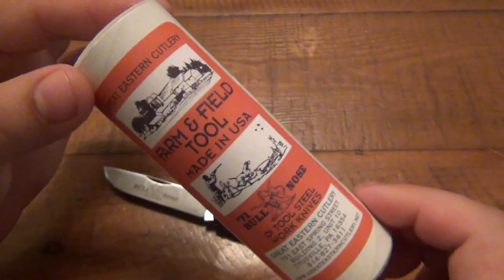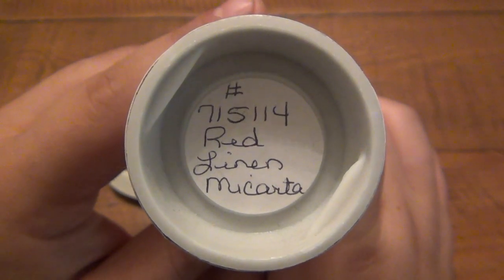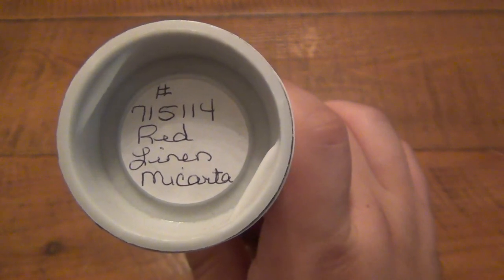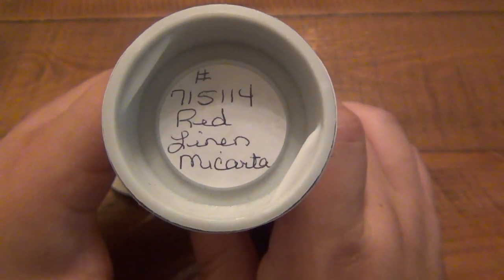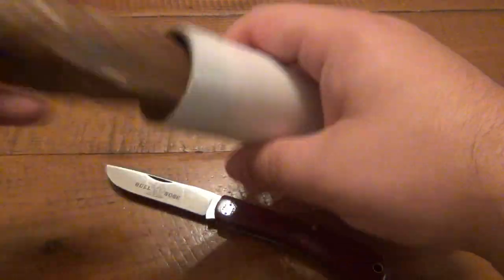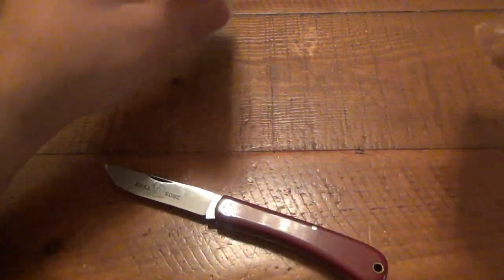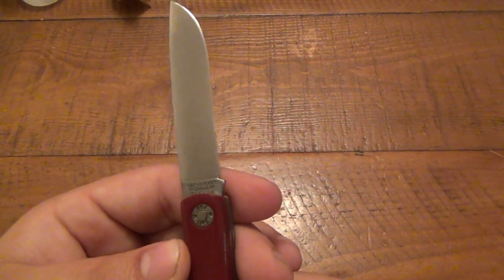Let's get into some specifics. First of all, these knives come in these handsome little tubes with nice artwork on the front. We have some information right on top — this gives our knife pattern. It's a little bit of a code system, but it's actually very simple to understand. The code on this particular model is 715114, red linen micarta. The knife came in some nice wax paper inside the tube, and that's pretty much it as far as packaging goes.